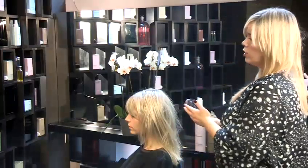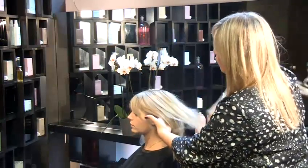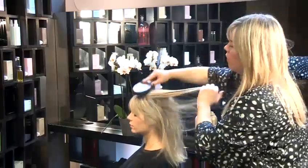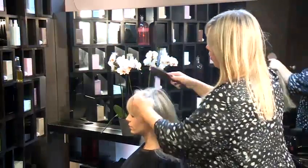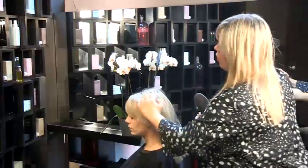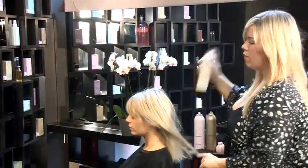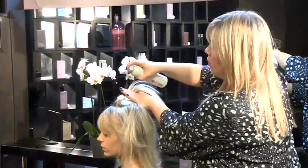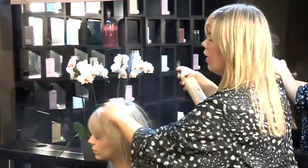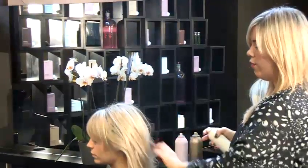Then use a soft brush like this one from Kevin Murphy and just brush through the hair to remove any powdery residue. Fresh Hair from Kevin Murphy will reduce the oil on the scalp and therefore give it more volume and take away that oily result.